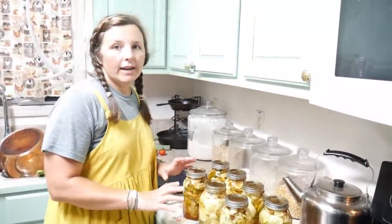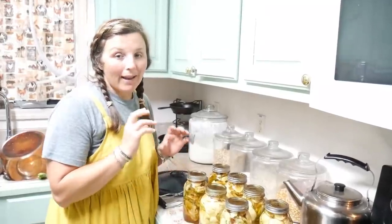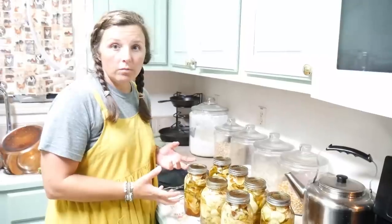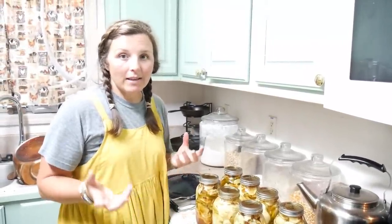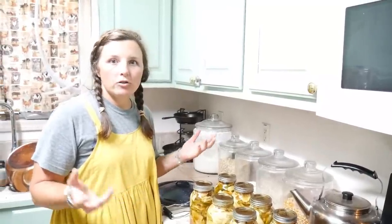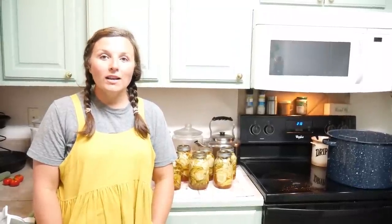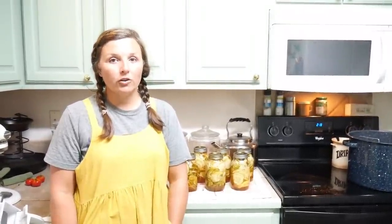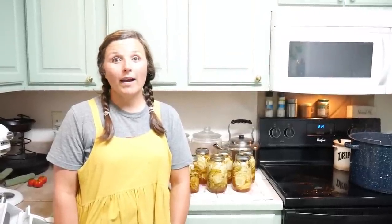These are gonna pickle over the next 24 hours. We packed raw cucumbers in the jar and then put the brine over them, so they're gonna take about 24 hours to pickle and then they'll be ready to eat. They're best if you chill them for a little while before eating. After the 24 hours you can just open them from your pantry and eat them — they are delicious. They'll stay crunchy for quite a while. I actually have some on my shelf that are several years old. The main thing that happens after a few years is they start getting softer, but the flavor is still great.